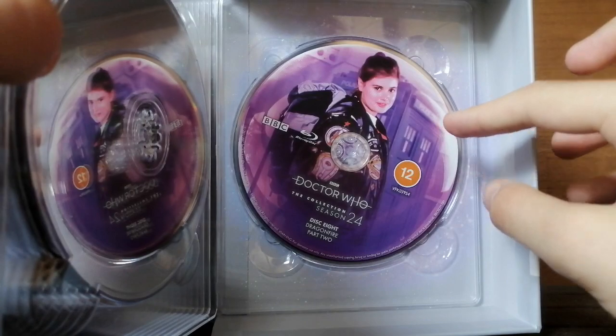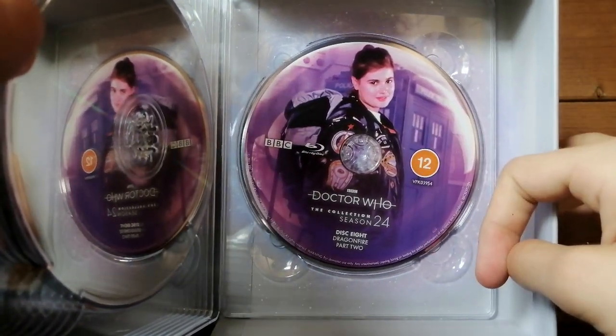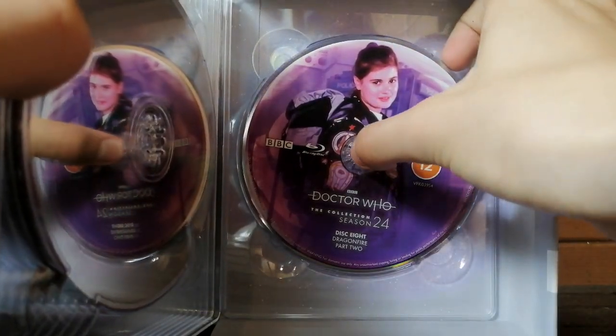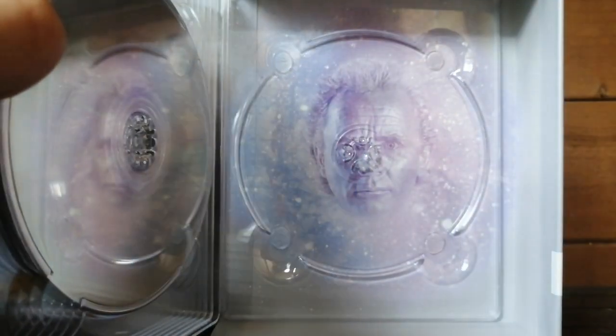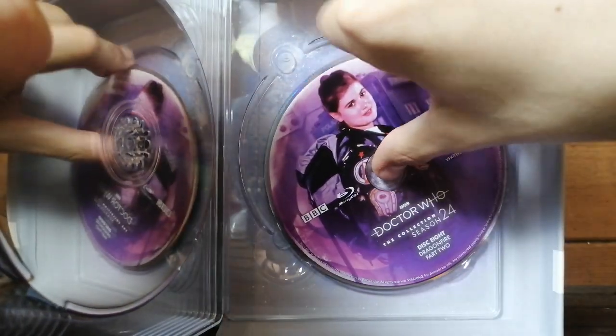And finally, Sophie Aldred — Ace — looking absolutely amazing there. Her first story. And if we remove the final disc — ta-da! There's McCoy's face, which is just excellent. So let's pop that back in.